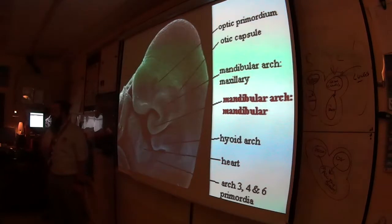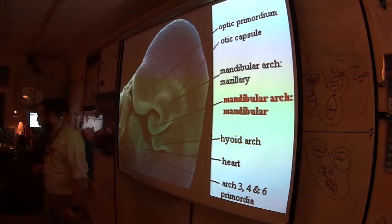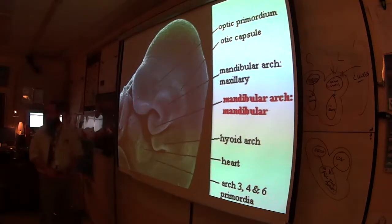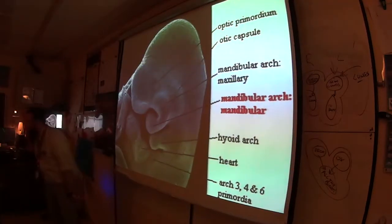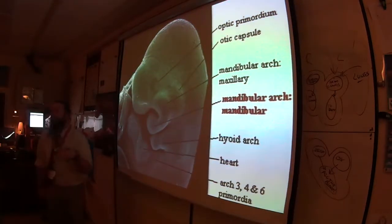Here's a more distal chordate — this is a human embryo developing in utero, taken with an electron micrograph. See these right here? Those are pharyngeal slits.